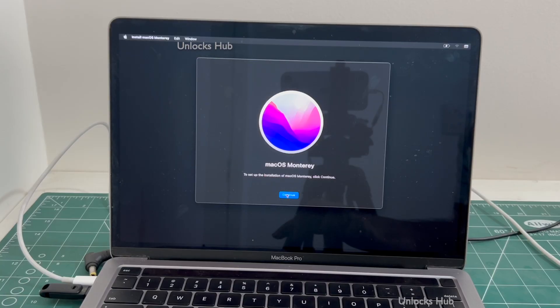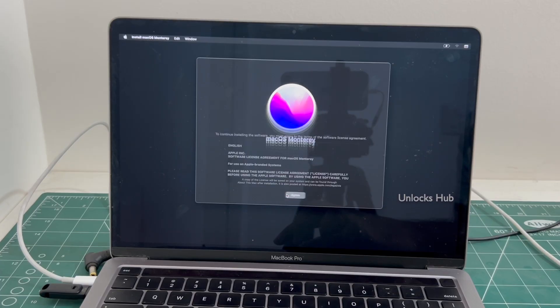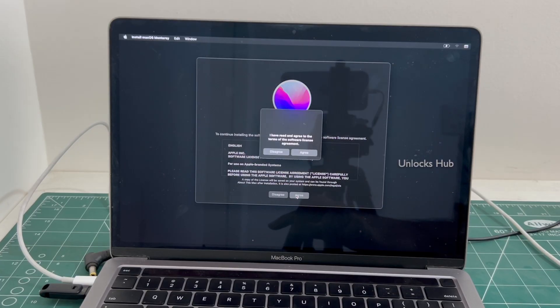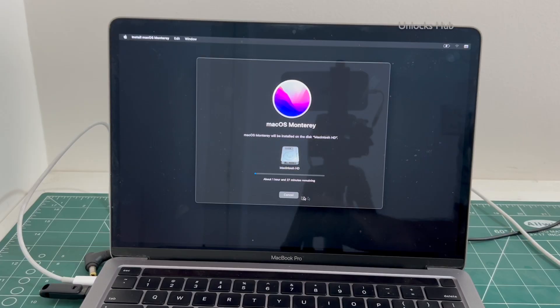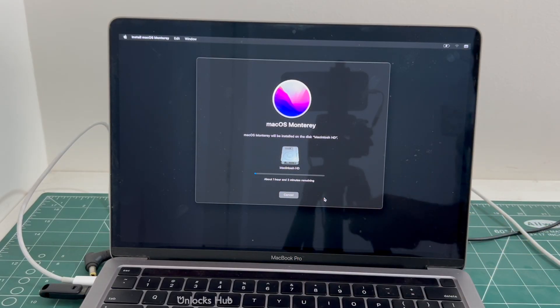Click continue. Click on agree and click on agree again. Select the Macintosh HD option and click continue. The installation begins — it says about 1 hour and 2 minutes remaining.